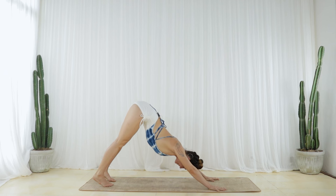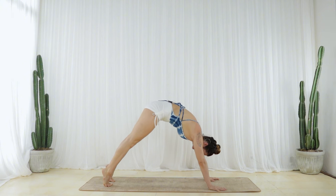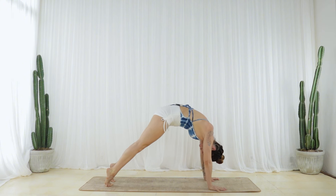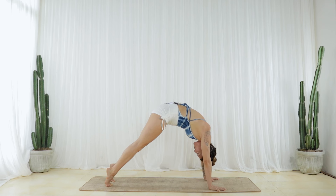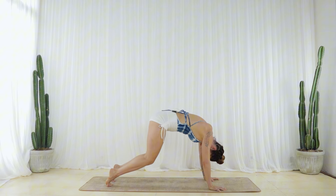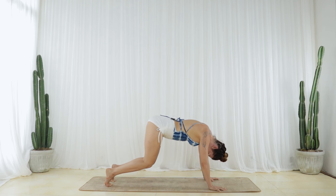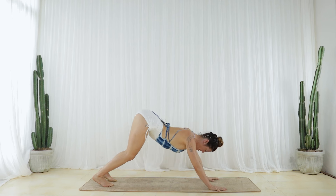On your next inhale, lift your heels and round sequentially forward to a rounded high plank. Really press into the earth. Squeeze your front body to your back body. Curl your chin in towards your chest. Suction your navel and your solar plexus in and up, and press down through your hands to puff your upper back up more. Micro-bend your knees and elbows, tilt your sit bones towards the sky, and slowly glide back into Down Dog.